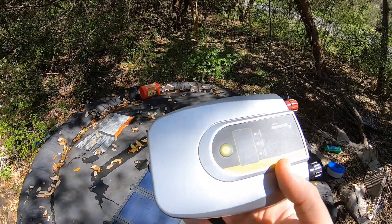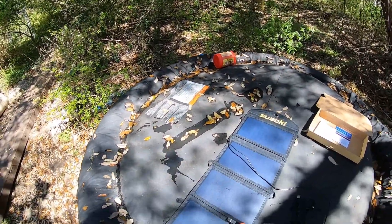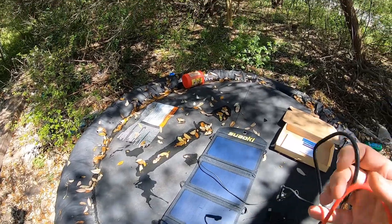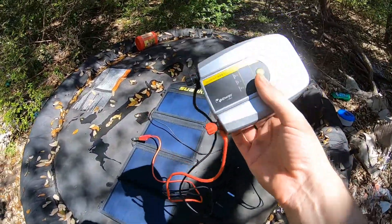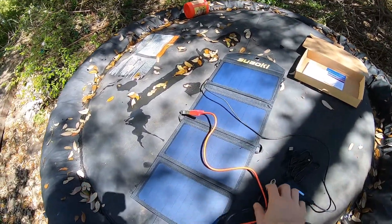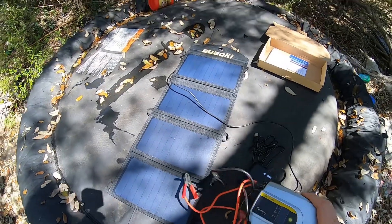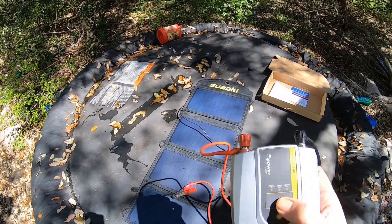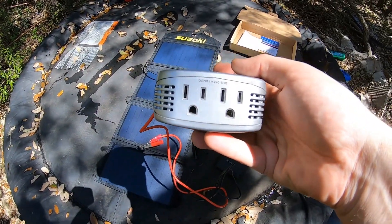This is for running things like a fan and a light bulb. In an emergency or on a road trip, you plug this in — it comes with a cigarette lighter adapter, and these two direct connectors go to the positive and negative on a 12-volt battery. Plug that in, turn it on, and it'll give you your voltage output on the front display.